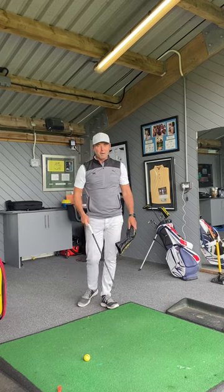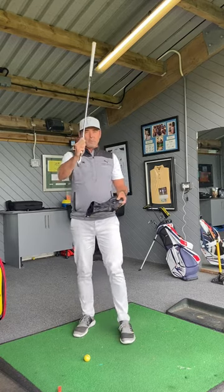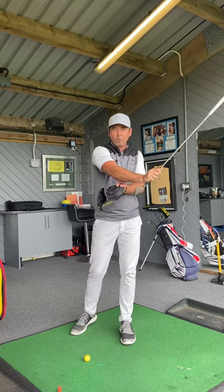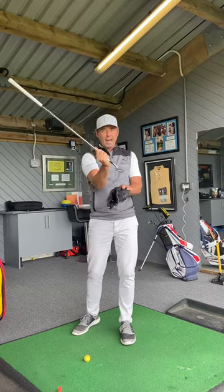Hey everyone, here's a little tip to help you get better compression on that golf ball. One of the things we struggle with for club golfers is getting that ball to be compressed, creating that little bit of shaft lean at impact so we get that ball and turf strike. Too many times we let the club head overtake the hands at impact.